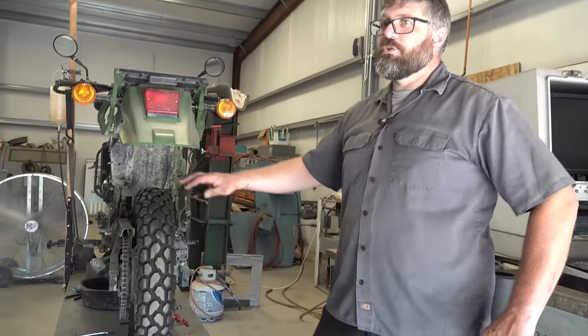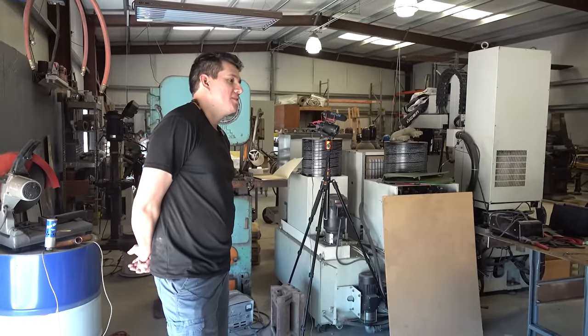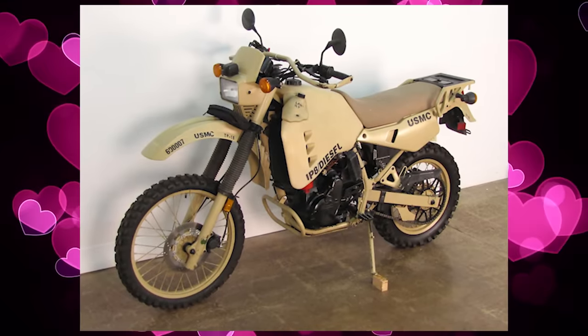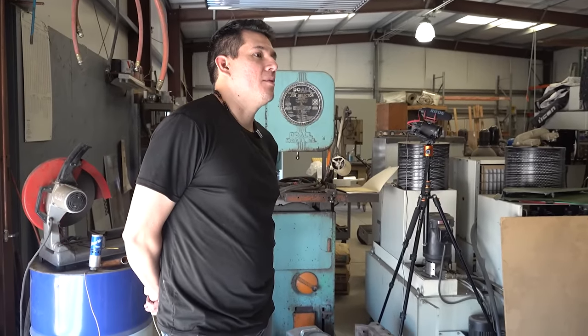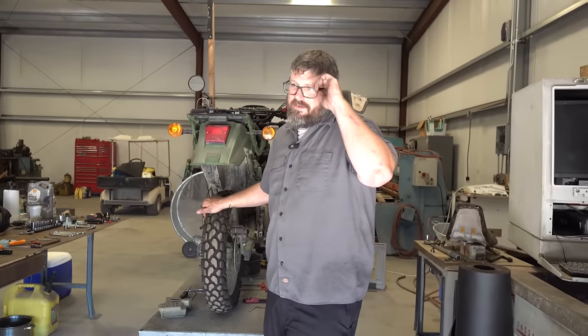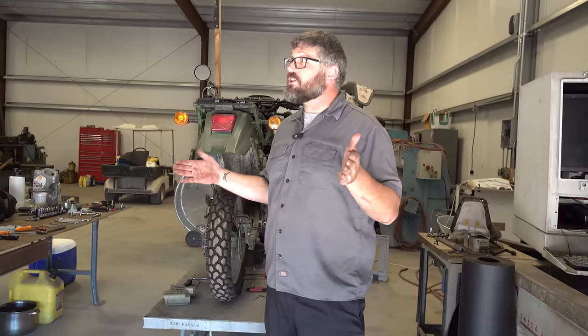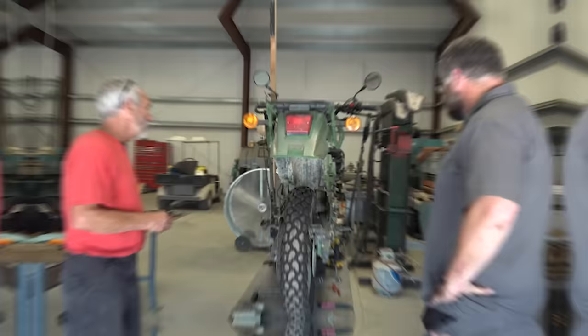How did Will become infatuated with these bikes? He found one at an auction in Orange County from Orlando in 2016 and said, 'I have to have it' — and just dove in head first. The total he's had to date is 12 of them. Some guys might say that's not a lot, but when there were only 214 made and you own 12 out of 214, that's a big deal.